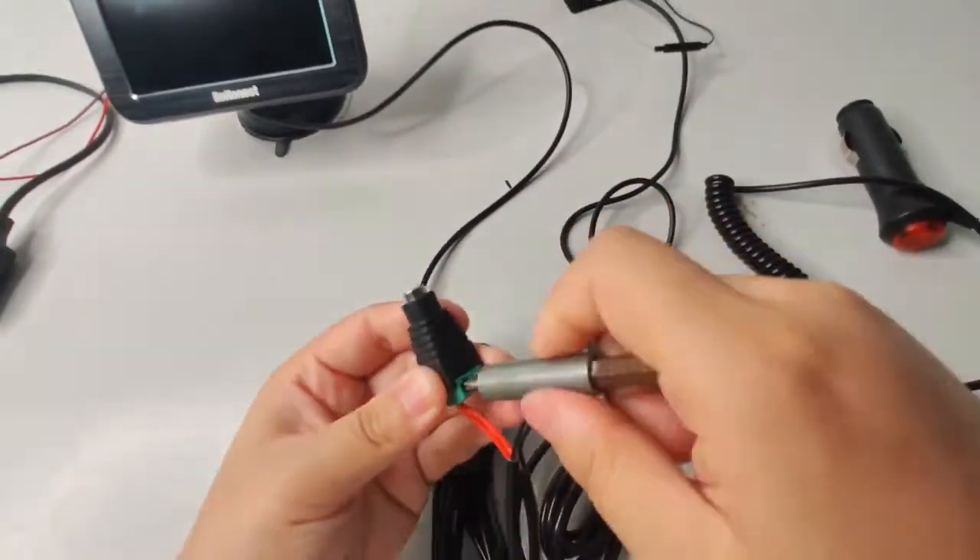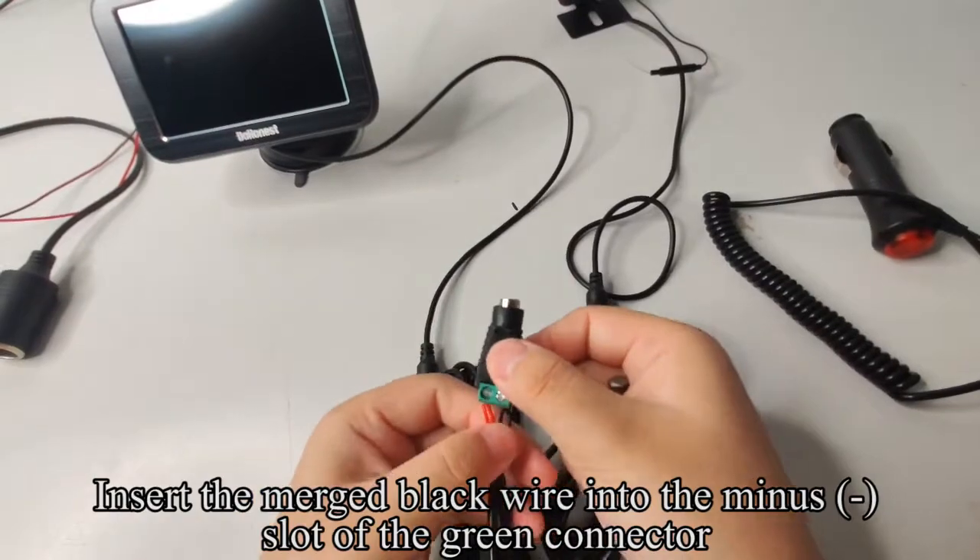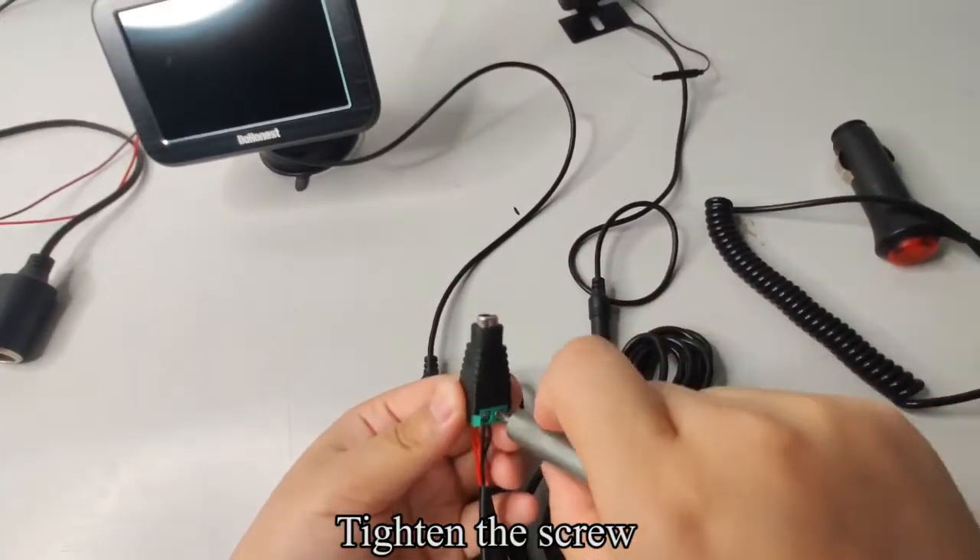Tighten the screw. Insert the merged black wire into the minus slot of the green connector. Tighten the screw.